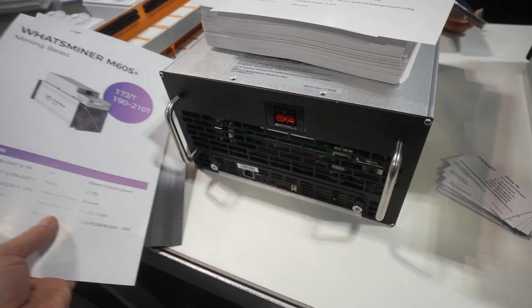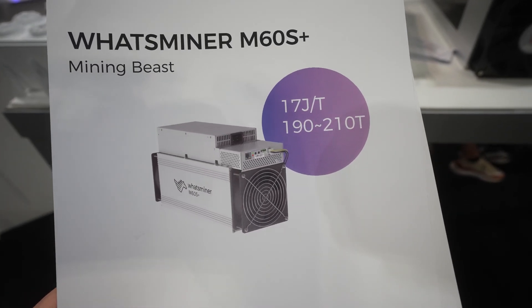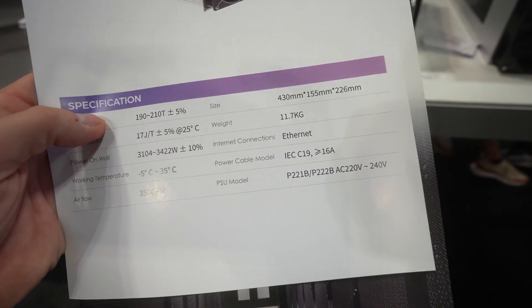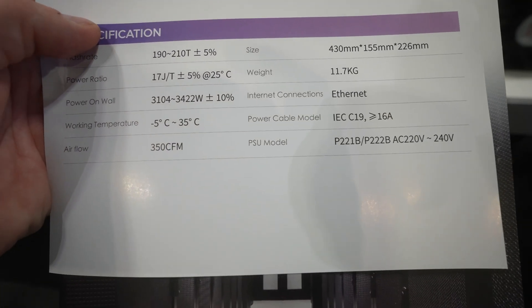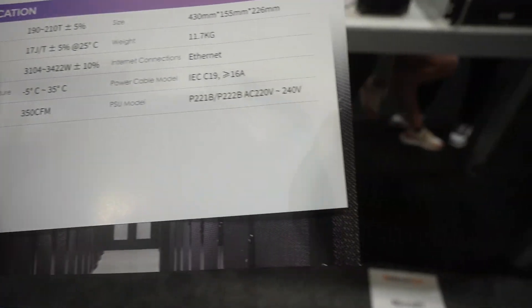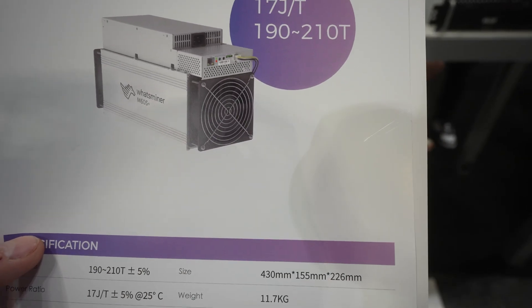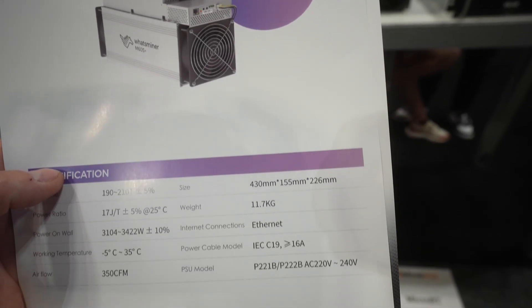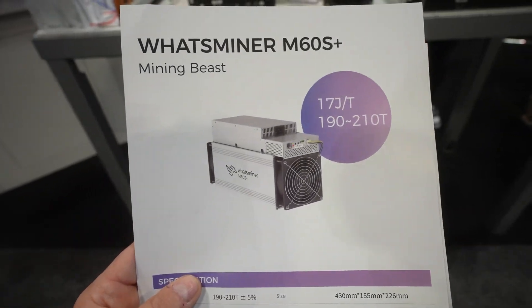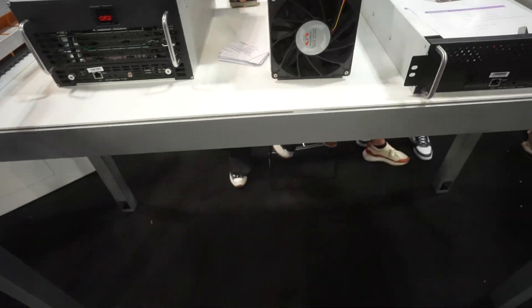So that's it for this miner. Let's talk about air. They also released their 17 joules per terahash air miner — 190 to 210 terahash, with wall power of 3,100 to 3,400 watts. Again, you've got that 10% jump between them. These air coolers are still based on a two-fan solution — compared to Bitmain's four fans. This one has a two-fan solution, three hash boards. Very similar to other What's Miner models. We've got the miner right here.